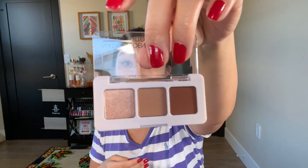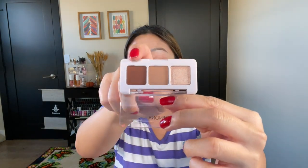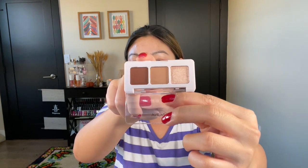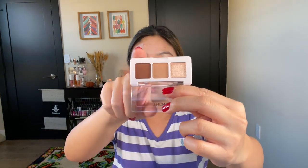Then we have a mini Natasha Denona Beba palette — her Beba palette is her bigger neutral palette. You get three everyday mini essentials. Her shadows are some of the best in the industry, and even though these are only three shades, you can travel with this and it's all you need: a crease transition shade, an outer corner deepening shade, and a highlight all-over lid shimmer shade. You can use this to blow out your lower lash line too. This is the perfect on-the-go, quick snap look palette.